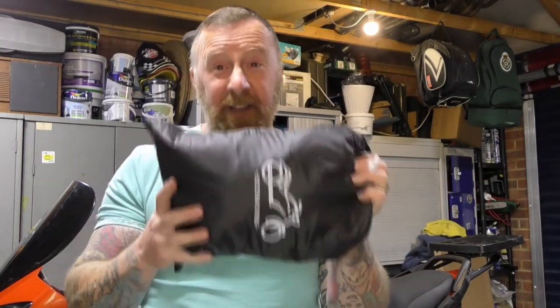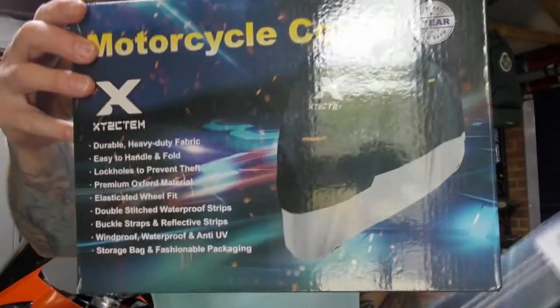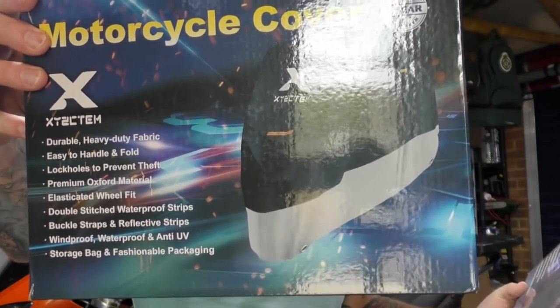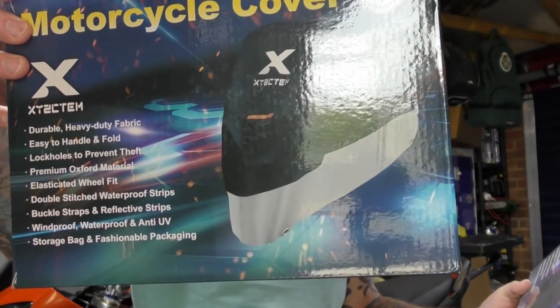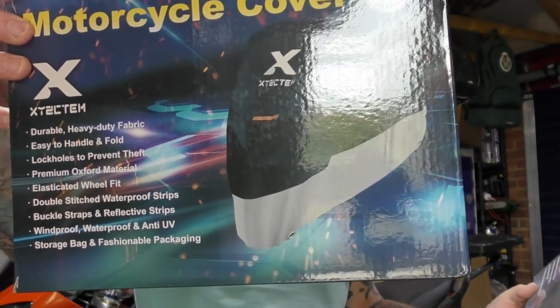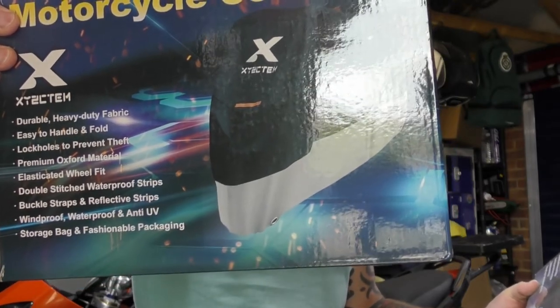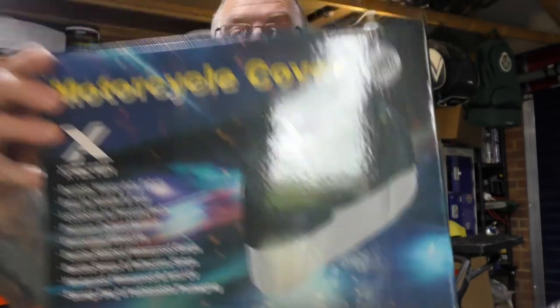Not as it came, but still it fits back in the bag and this is the double XL. Not bad. Just reading from the spec: thick durable heavy-duty fabric, waterproof and anti-UV, locking holes to prevent theft, premium oxygen materials, elastic wheel front, double-stitched waterproof, buckle straps and reflective strips, easy to handle and fold, storage bag and fastball packaging. Well, what more could you want?